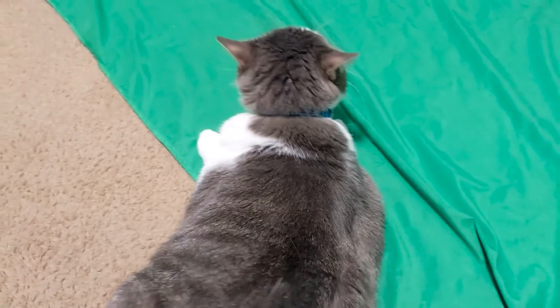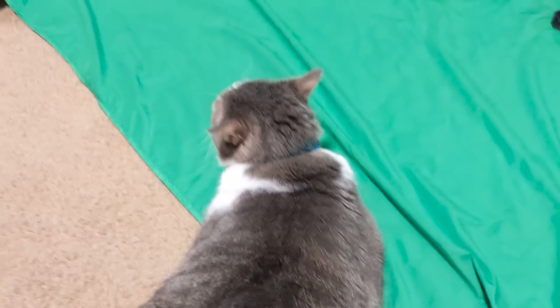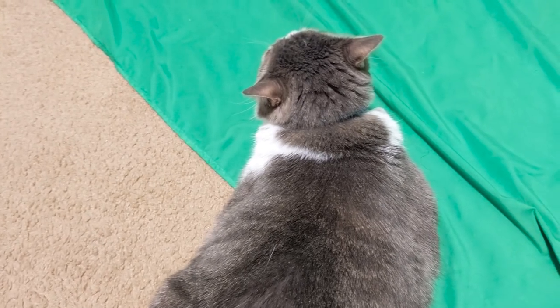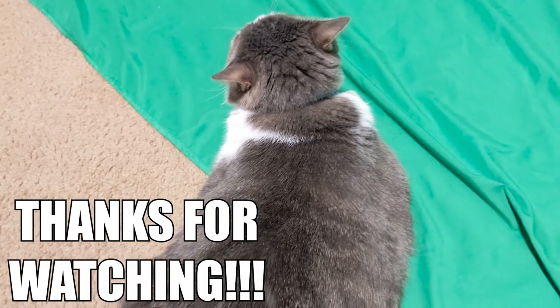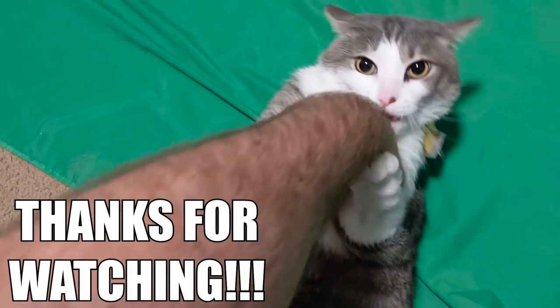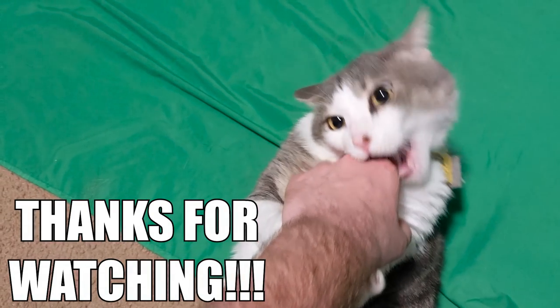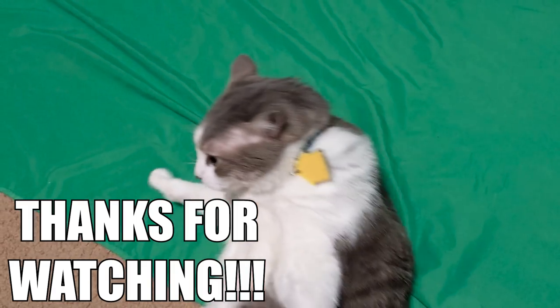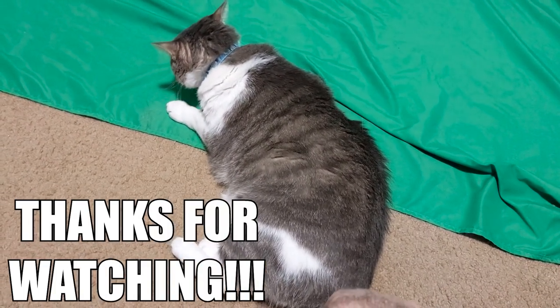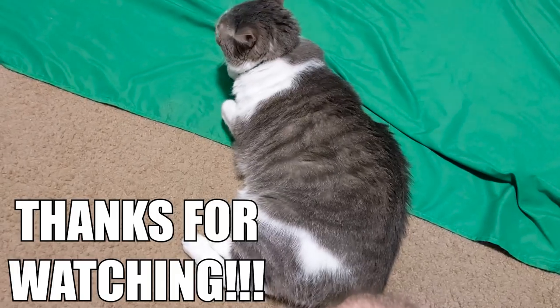Gotta get you on that New Year's resolution, boy. Let's get you some exercise. Not even rolling over to get me — not even looking at the camera. Oh, now he'll look at the camera if he's doing violence. I worry about you, Frisk.